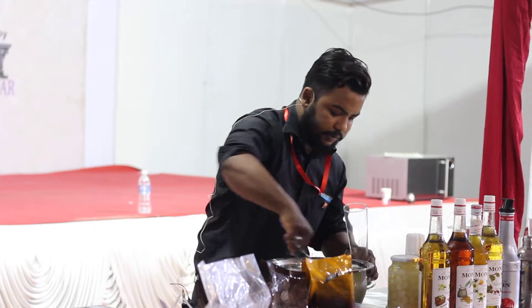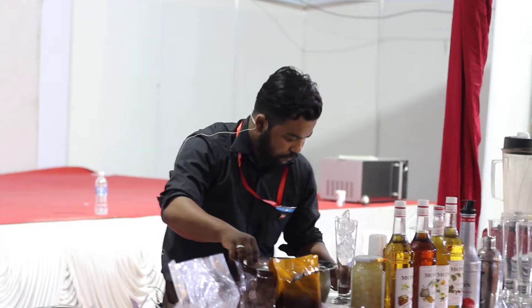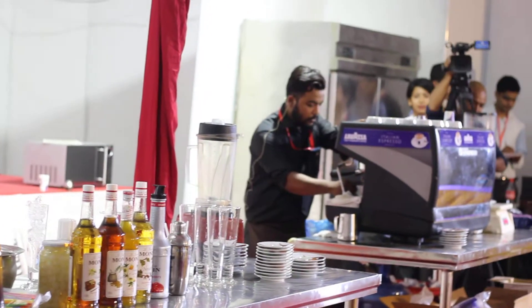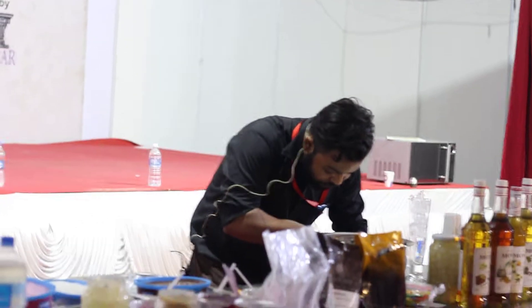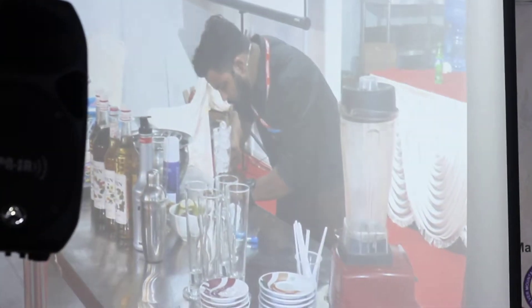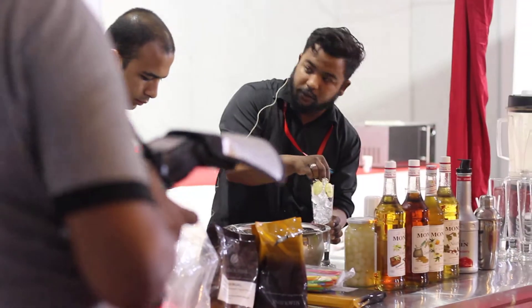I'll fill my glass with ice. The espresso will be extracted as well. Now I'm going to cut some wedges of lemon. Make sure you remove all the seeds from the lemon.